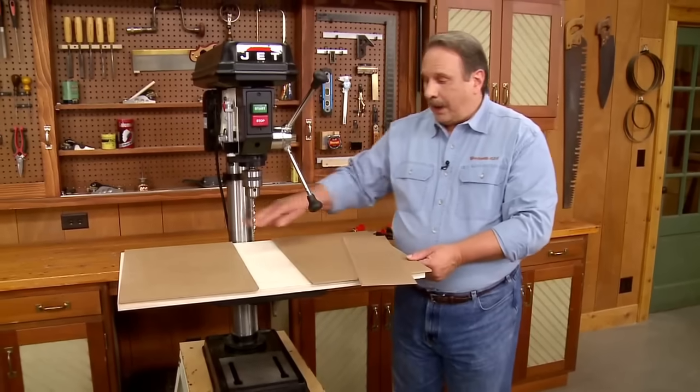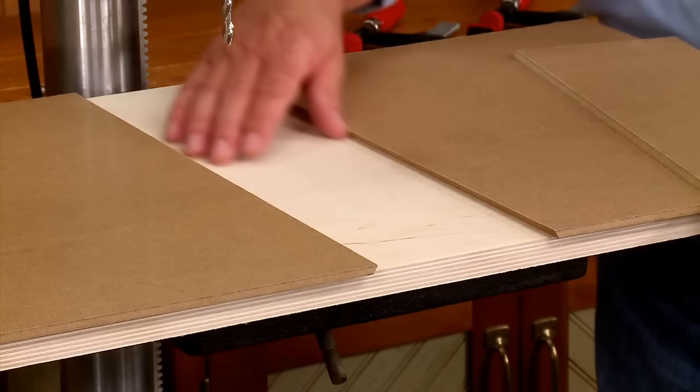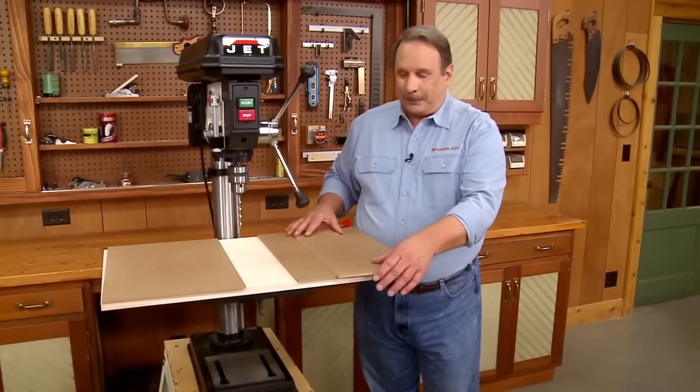The trick becomes: how do I glue these two pieces down and allow a nice space in between for the insert so it slides in smoothly? We'll do all of that over at the bench.